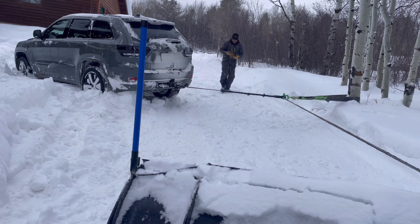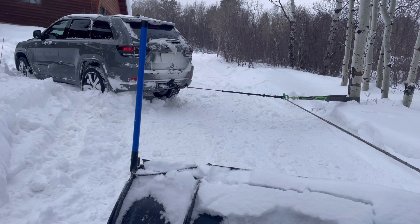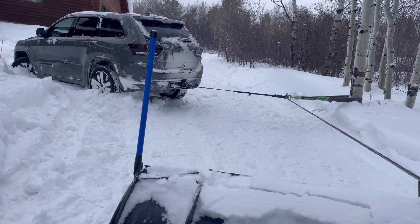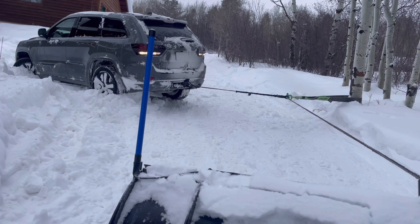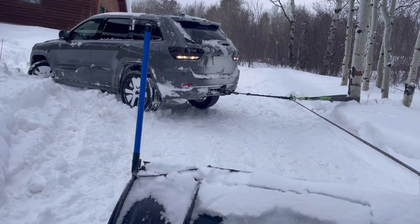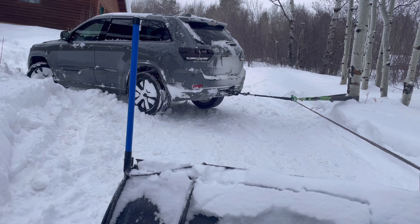Today I'm a one-man show — cameraman, winch operator, video editor — all in a day of fun. We're putting it in reverse with no throttle, turning the front tires towards the road, so as the back end pulls over, the front end moves towards the driveway.